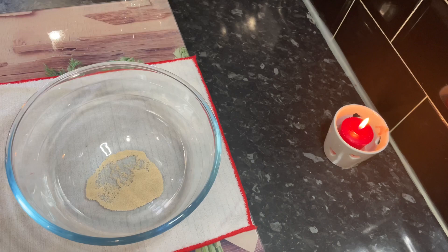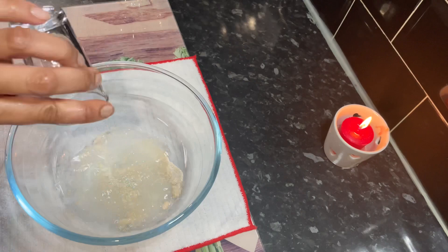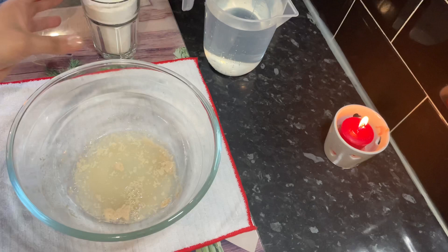In a big bowl I added one teaspoon of dried yeast and two teaspoons of sugar and some lukewarm water, and just let it sit for a few minutes while I gather the other ingredients.